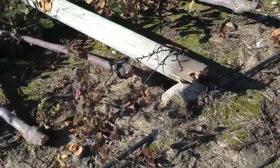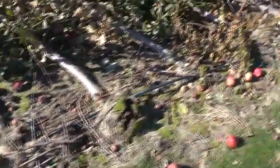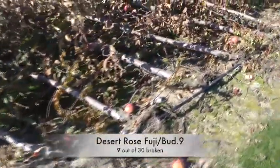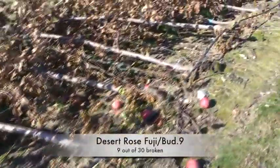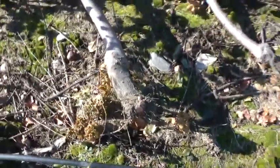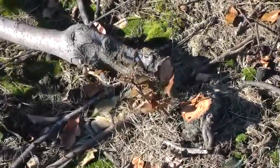I guess I can't really blame that little itsy bitsy rootstock for breaking when a big post went too. B9 broke, B9. These are now the Desert Rose Fuji — broken. I saw very few breaks on the M9 rootstocks. It wasn't always the graft union that broke; sometimes the actual rootstock itself broke. There's a rootstock that just broke, not at the graft union. There's another one broke.